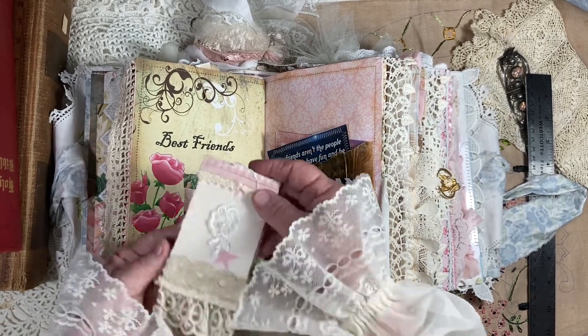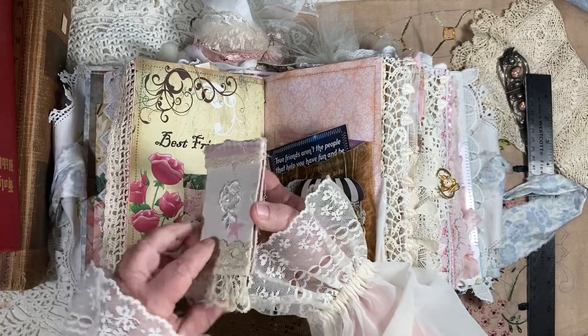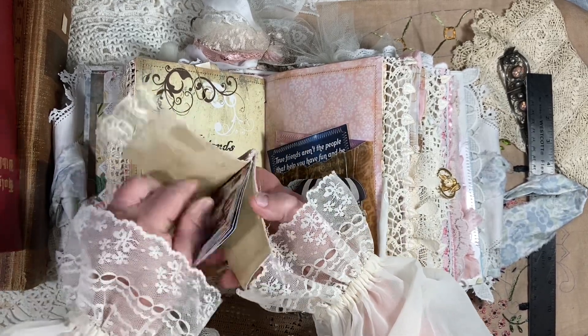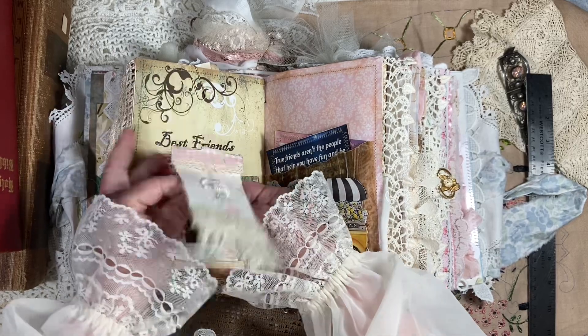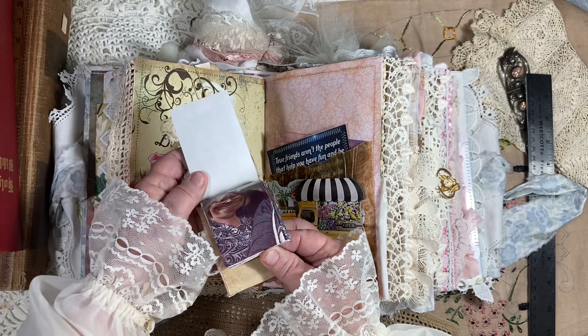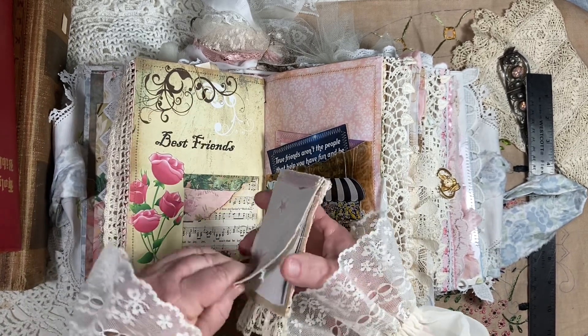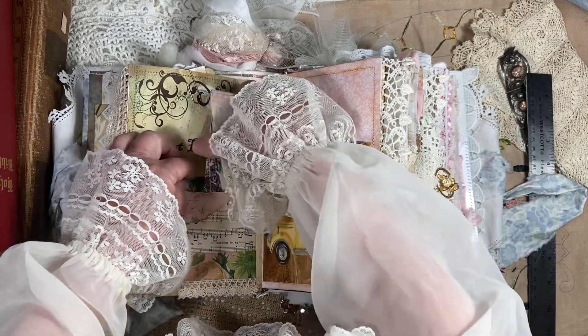And then this is a little booklet that slips inside this pocket. Inside here, when she was at my house one day, I just took a bunch of pictures of us on Snapchat — those silly pictures. And I put them in there and we laughed our heads off when she opened this up. It was so cute.